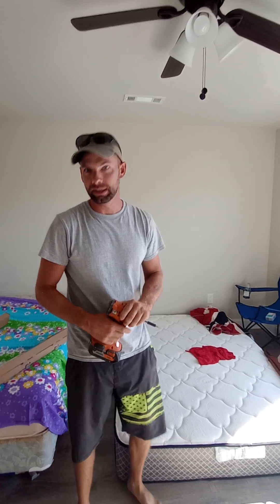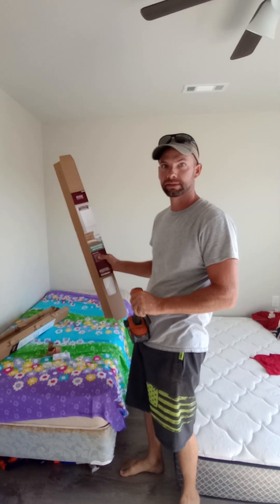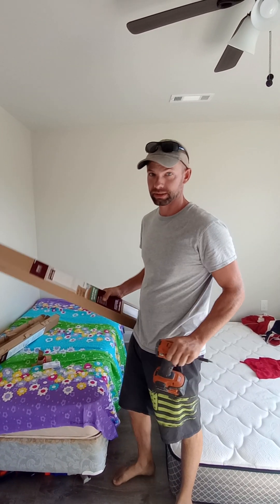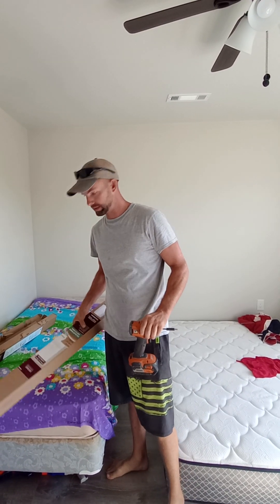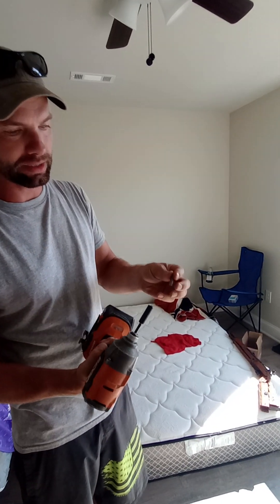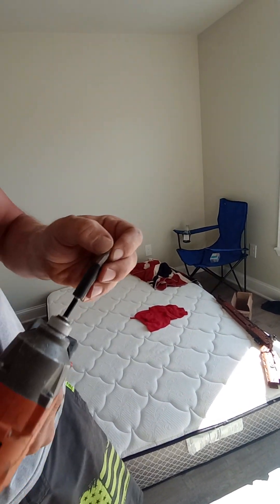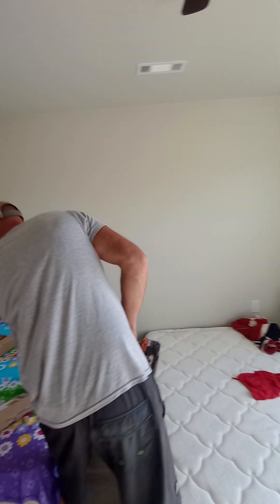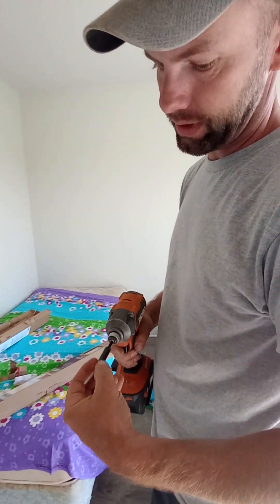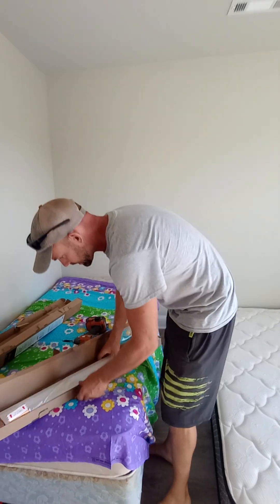Today we are installing cordless blinds — it's super easy. The trick is you got to get a magnetic tip for your screwdriver. That way when you go to your screws, you're not fighting with it; the screw will just stand there. That's the whole ticket.